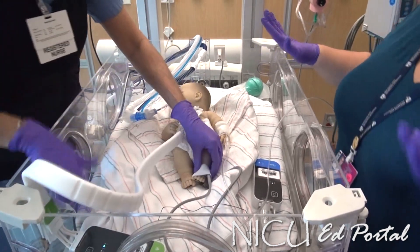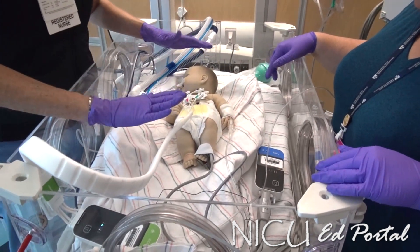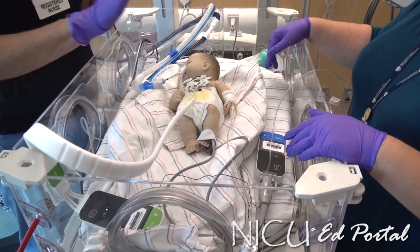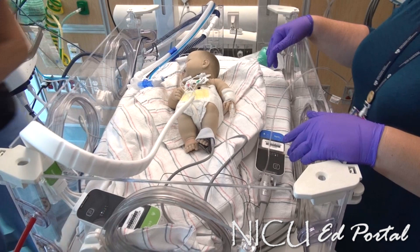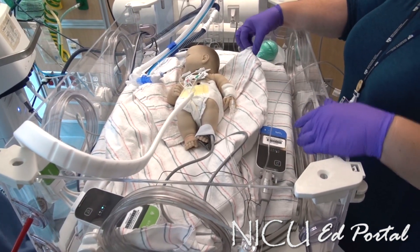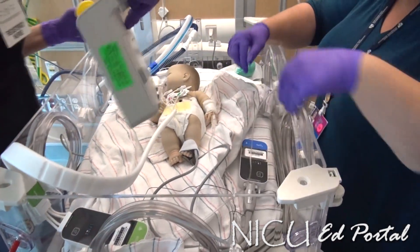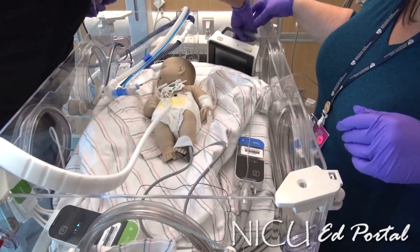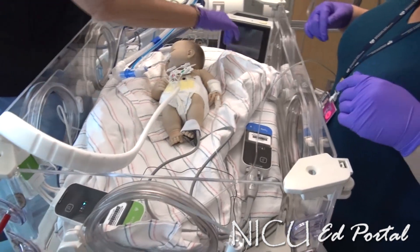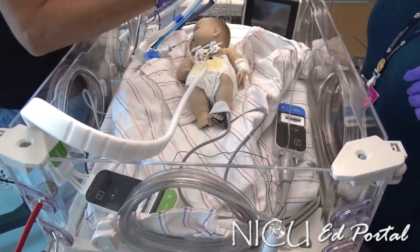We now have cardiac monitoring and the SpO2 monitor. The other thing we want to do at this point is get everything on him, because once we get into the suite we're going to put him in directly. This portable monitor is in the bed and it's picking up his O2 and heart rate from the O2 monitor.